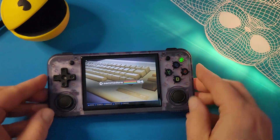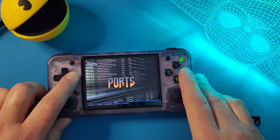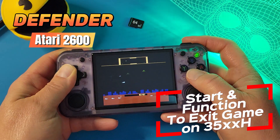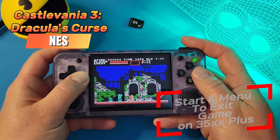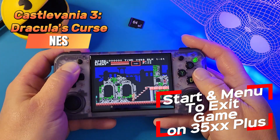So now that we've done all of the things, it's time to go have fun and test some games. To get out of a game, you want to hit the Function button at the top and the Start button. If you're on the 35XX Plus, you want to hit the Start button and the Menu button in the middle.